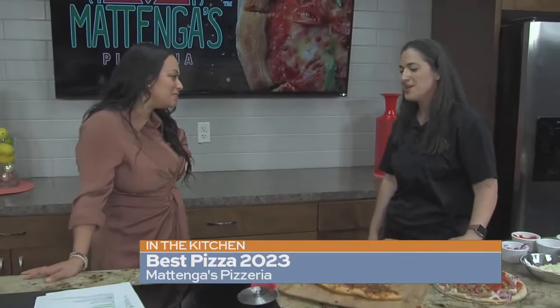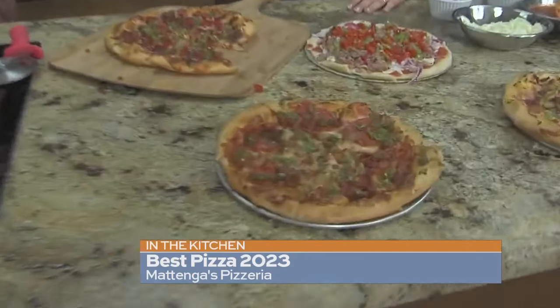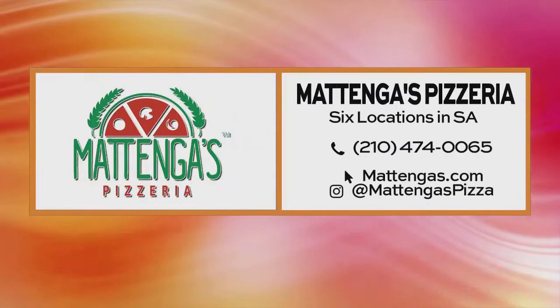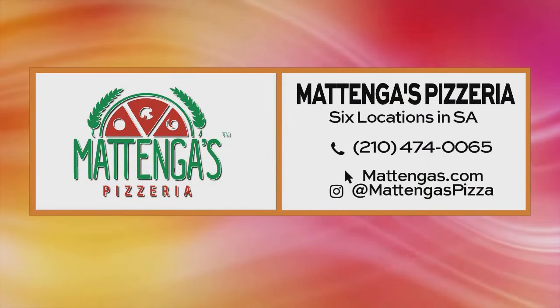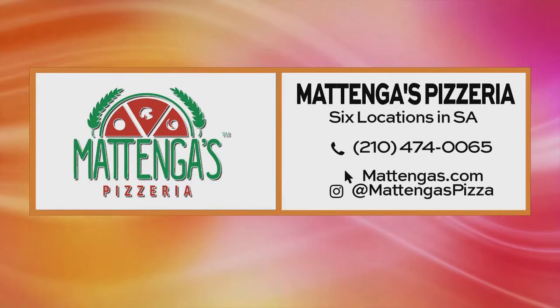It was so nice to meet you. Thank you, Rebecca. Congratulations again — the best pizza in San Antonio 2023. After just taking a couple of bites, it's all coming back to me from the last time I was there. You might be winning this award a couple more years. Thank you so much. I'm going to keep eating my pizza, but before I do, you can find Matanga's Pizza at six locations here in San Antonio. Matangas.com is the website, and be sure to follow them on social media — Instagram, TikTok, and all those good things.